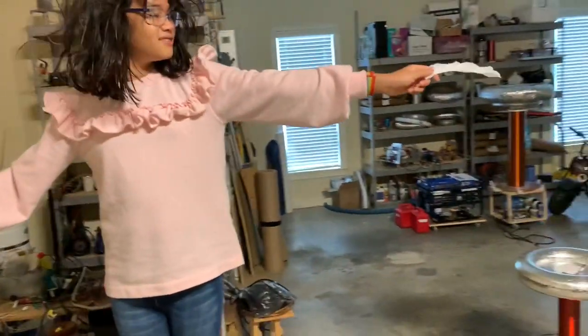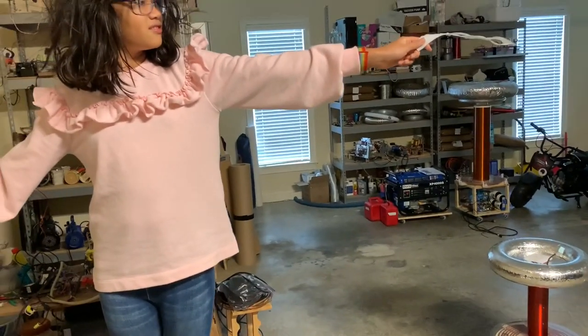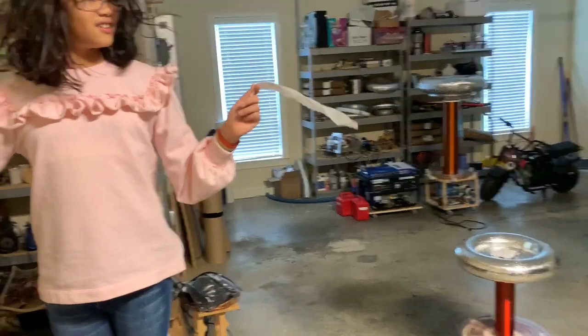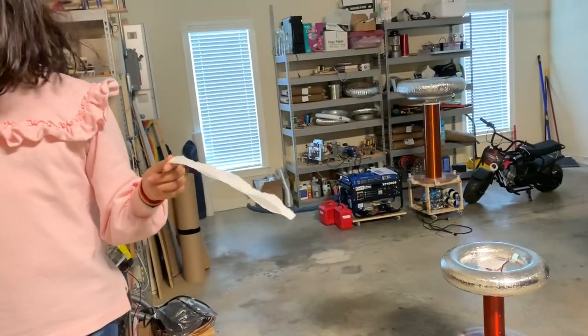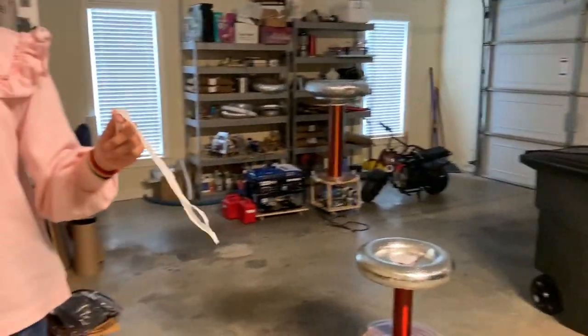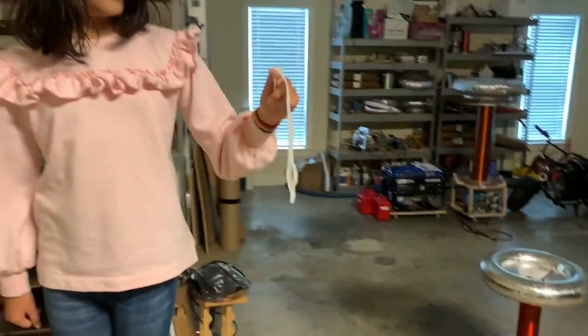Now if I turn the power off, let's see what it does. If I touch you — if you touch my knuckle — let's see what it does. See? Interesting.